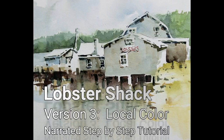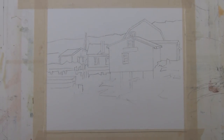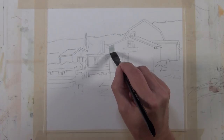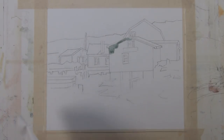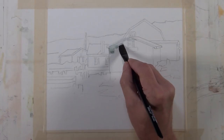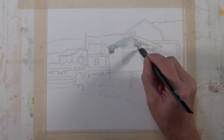Welcome to my narrated step-by-step tutorial for Lobster Shack version 3, Local Color. The photograph on the right has been the reference and inspiration for all three versions of my painting Lobster Shack. This is the version with Local Color. I begin with the same simple sketch using a 2B pencil that I used in my other versions of this painting, and I'm going to begin by placing a middle-valued wash on the side of some of these building structures. For this version I'm working more with local color, so I'm painting the bluish gray building bluish gray and the trees green, more closely reflecting the actual colors appearing in the photograph.